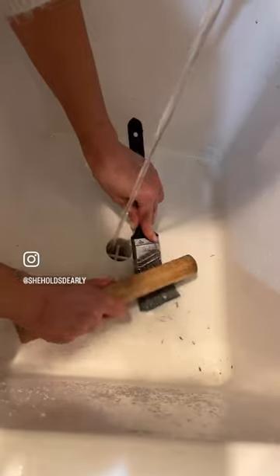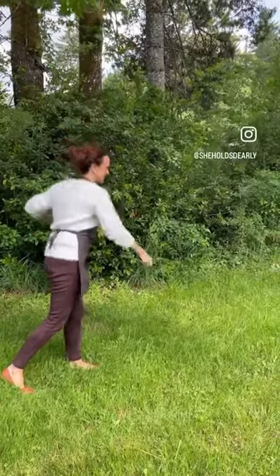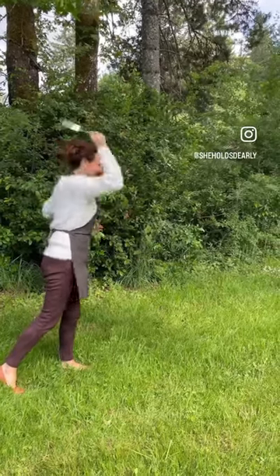Continue getting all of the paint out, and anything that's kind of chunky on there, use a barbecue brush. Then shake out the water as hard as you can.